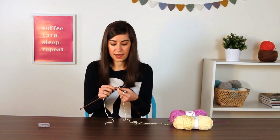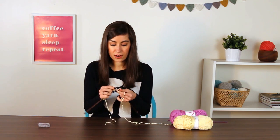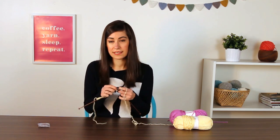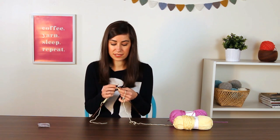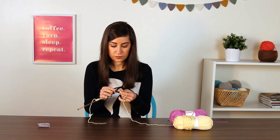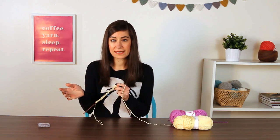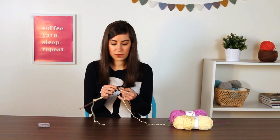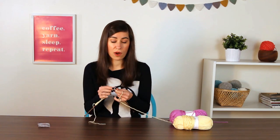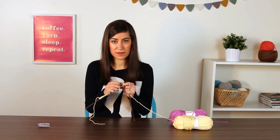After you do the central double decrease, you work to the end of the row. On your second row, you're just going to knit across — no decreases, just knit straight. Essentially every other row, you get to take a little break and just knit across. I'm going to continue and work the second row, and that's where I'll show you how to bring in a contrasting color if you want to add stripes to your mitered square.